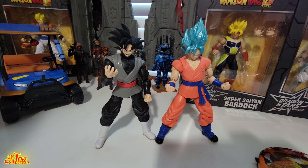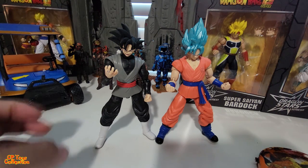Here they are out of the box. Goku looks like he's about to go into Kaioken mode, and Goku Black over here looks like he has the whole universe's power in his hands. Pretty cool, love it. Let's look at the articulation.